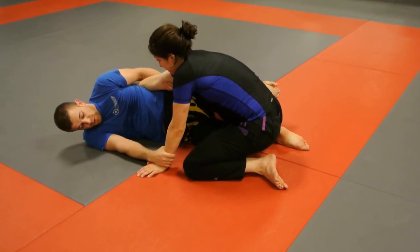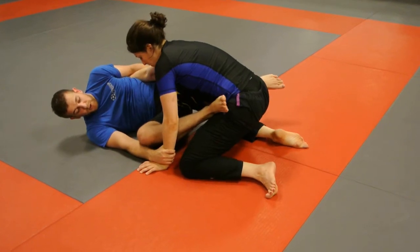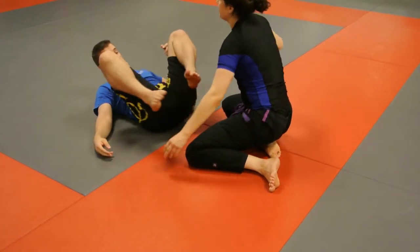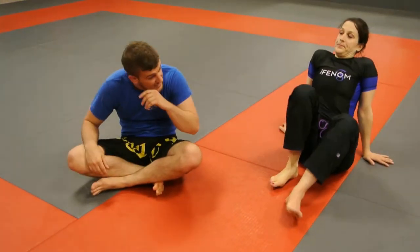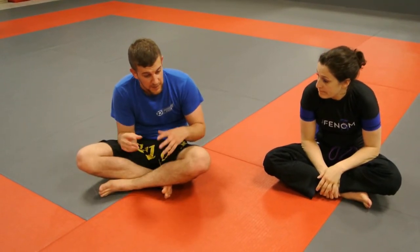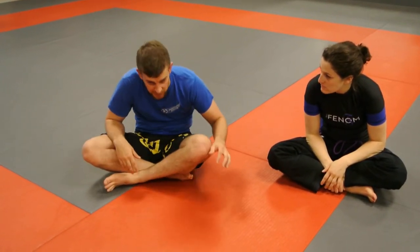I'm here making space, pressing away. I can pull that bottom leg out onto the hip right away and square my hips back up to get my guard. This is super basic, but if you forget about doing it, it's not a habit and it's going to hurt you pretty bad. You need to be able to think about making that space and recovering your guard pretty quickly.